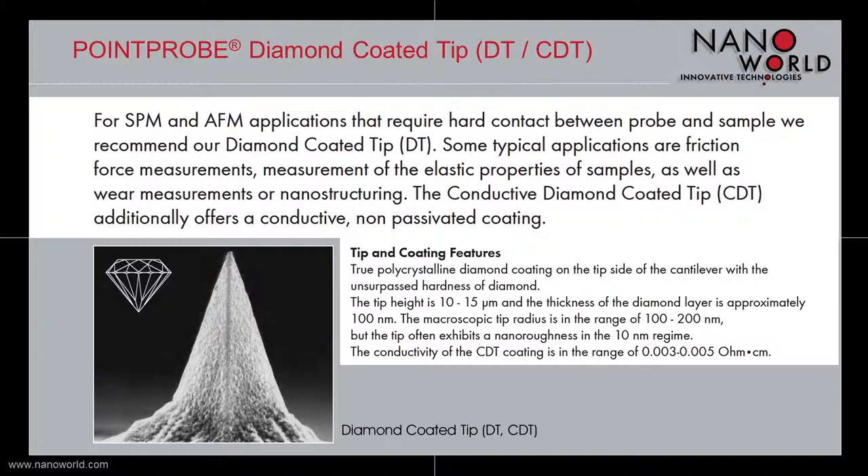Our point probe diamond coated tips are used when a hard contact between probe and sample is needed. Some typical applications are friction force measurements or measurements of elastic properties. The conductive diamond coated tip additionally offers a conductive, non-passivated coating.